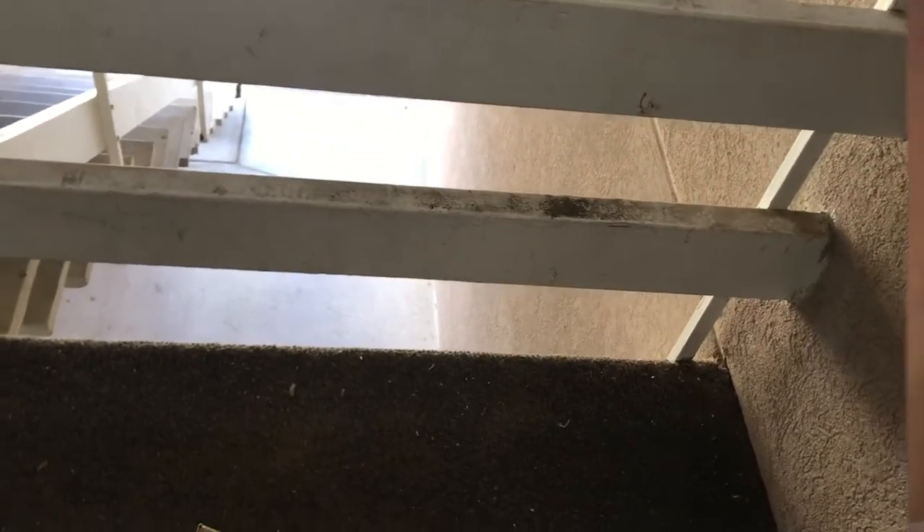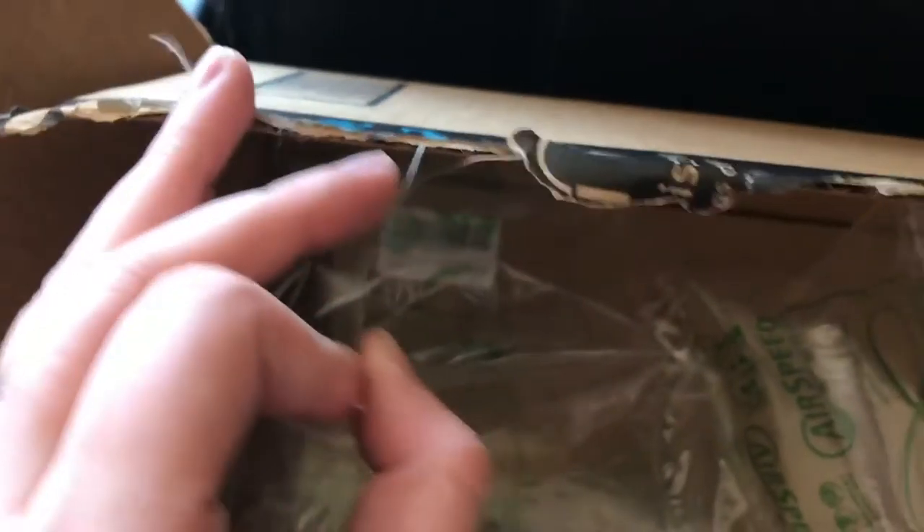Now that I got that open — these things are so frickin' hard to cut, it was a whole struggle bus. I'm pulling these out; I kind of hate them.